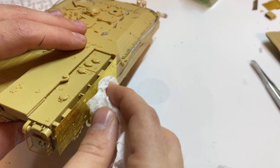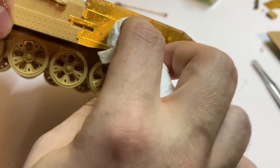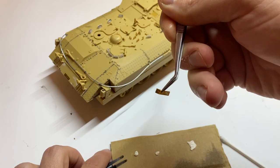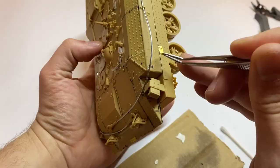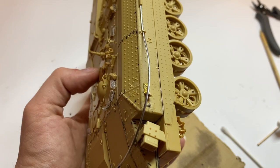I decided to add some damage to the vehicle — I will indicate some scratches on the left side. They will be marked while painting and chipping, but at this stage the registration plate will be removed and the towing cable mounting will be removed as well. But wait, I was missing something.